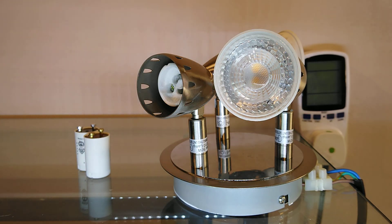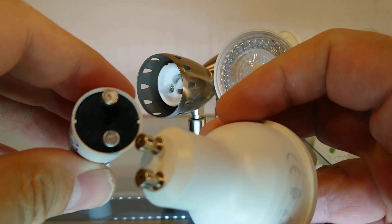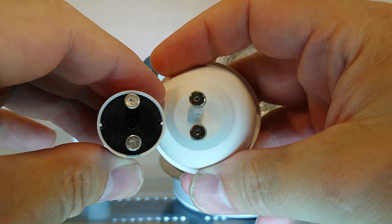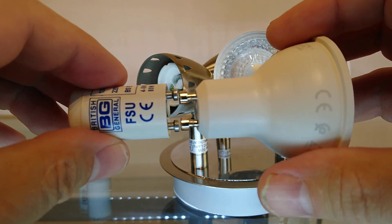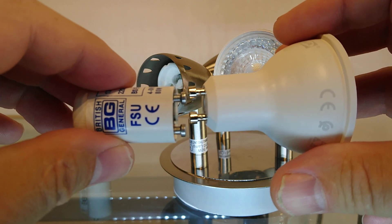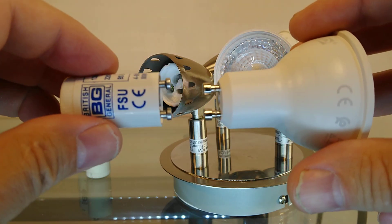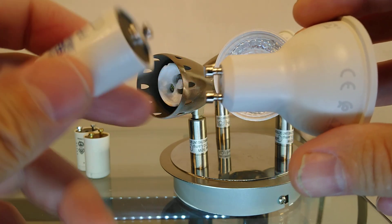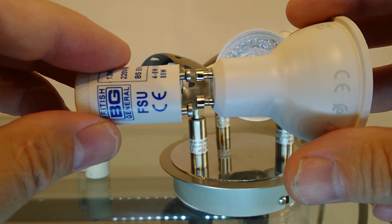Now we'll do the comparison between a starter connector and a GU10 connector. You can see that the pins are slightly closer together on the GU10s. When I turn it this way, the GU10s have a thicker part that connects onto the terminal, probably because the halogens needed a better connection when more power was put through them. The starter pins are smaller and slightly further apart.